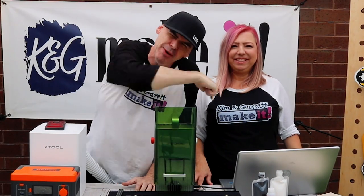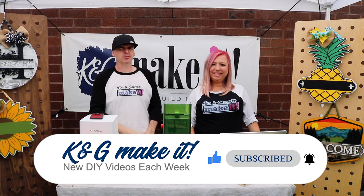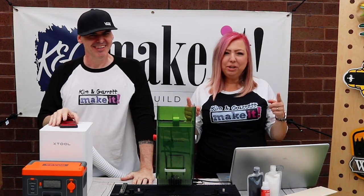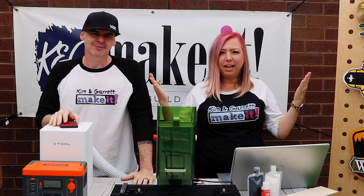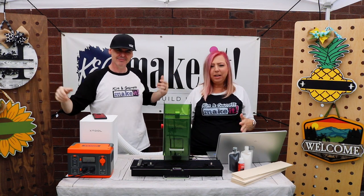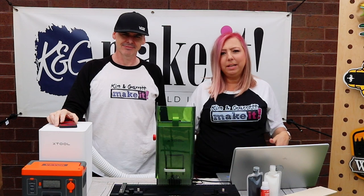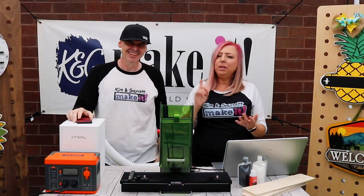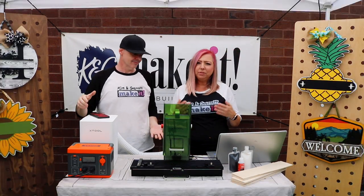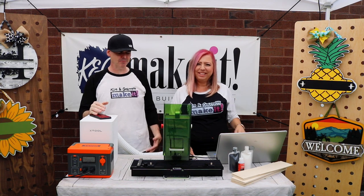Welcome back! Do you like to build it or make it? So do we, and we have a new video each week. This week we're going off the grid. We want to show you how you can personalize your signs right here at your craft booth in real time, on site. We're using our Wi-Fi access and our power pack so we can laser cut wood for signs right here at the booth, on the spot.